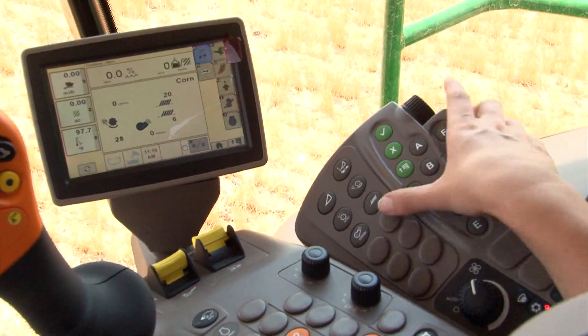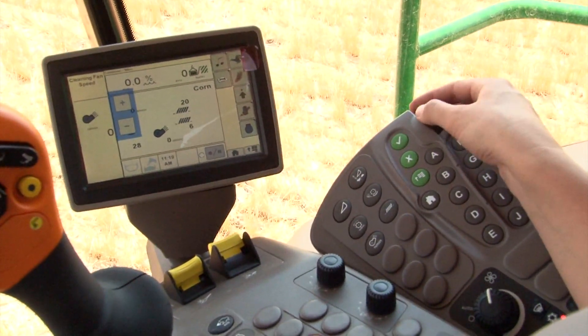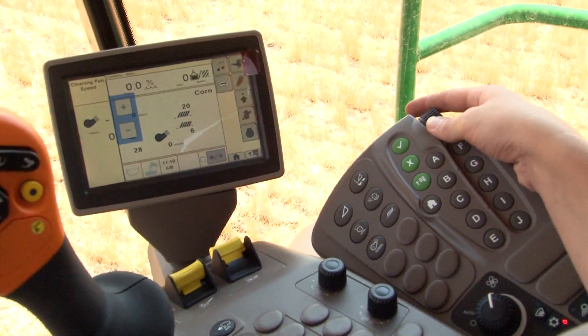Use the cleaning fan speed adjustment button to set fan speeds starting out at 820 RPMs and adjusting up to 1050 RPMs. Make any further adjustments based upon the crop conditions.